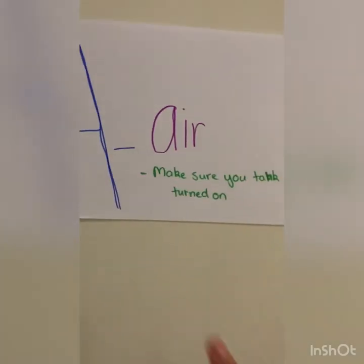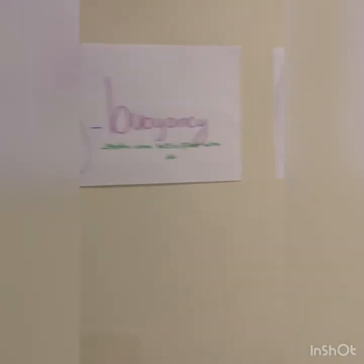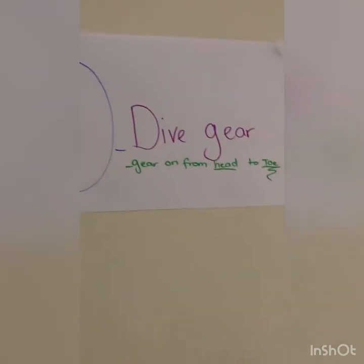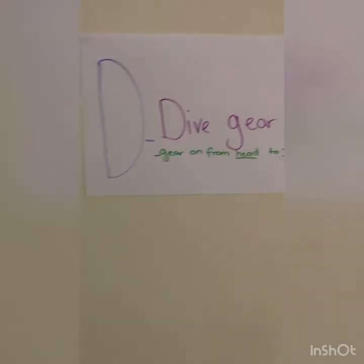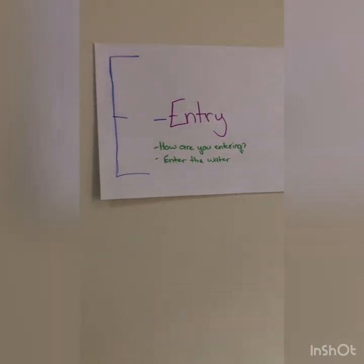Before you start your dive, go through the ABCDEs check. A is for Air — make sure your tank is turned on so you can breathe. B is for Buoyancy — make sure your BCD is filled with air so you can float on the surface. C is for Computer — make sure your dive computer is turned on and in dive mode. D is for Dive gear — make sure you have everything on from head to toe: mask, fins, etc. E is for Entry — how are you going to enter the water?